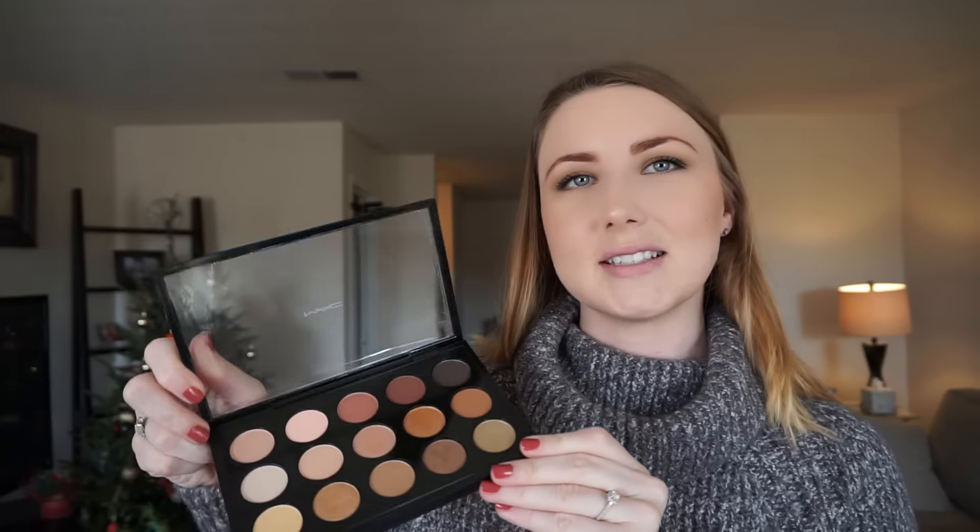I'm excited to use it — I also got my cousin one for Christmas. MAC just released their Retro Matte Liquid Lip Colors and I only got two shades. I have an abundance of lip products right now with nowhere to store them, so I got two to try out and see if I really like the formula before buying more. If you want swatches of the whole collection, you can find tons of videos online.